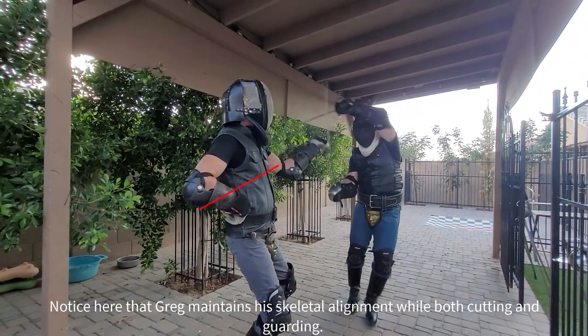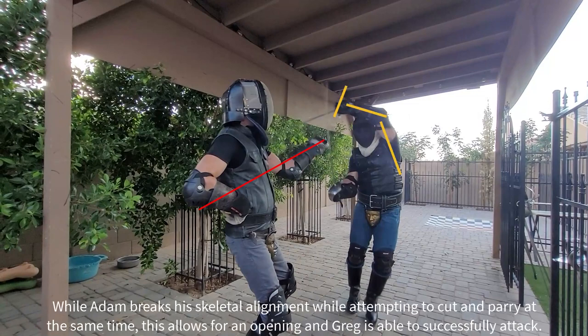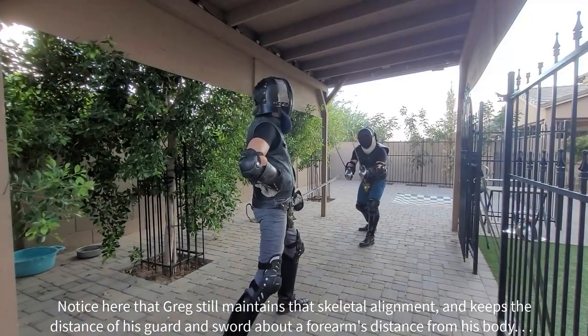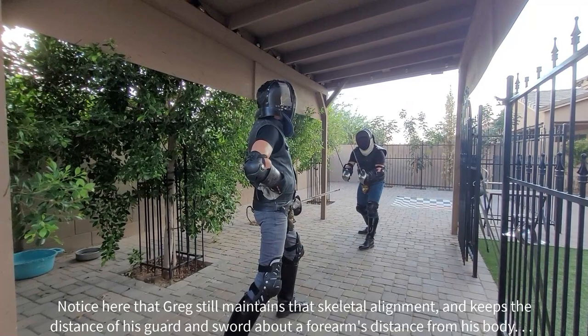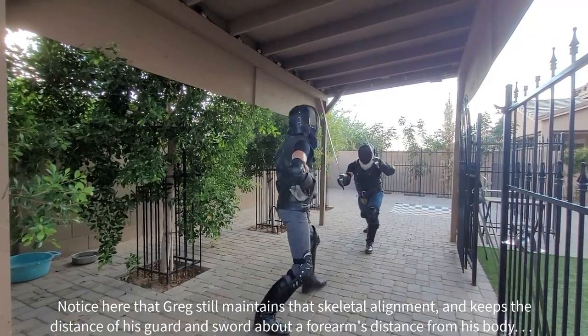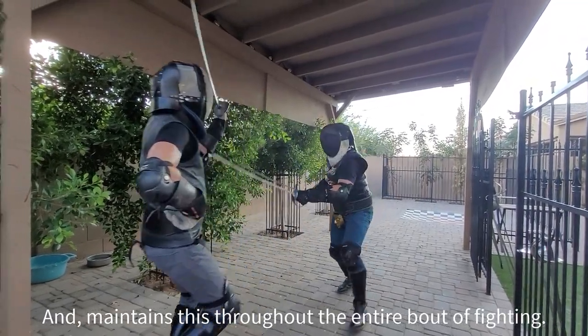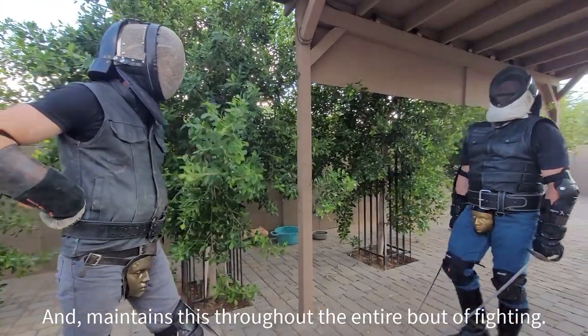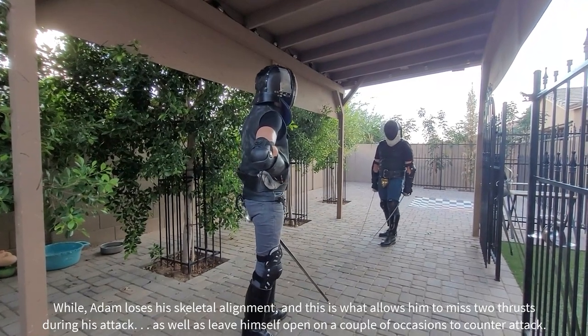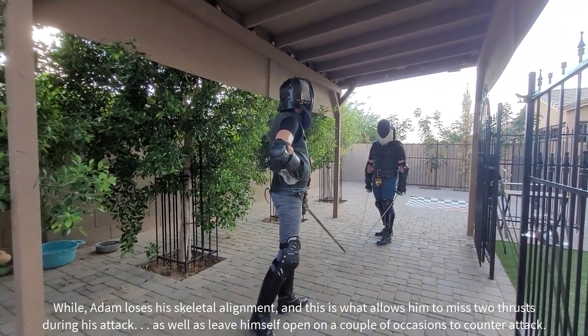Notice here that Greg maintains his skeletal alignment while both cutting and guarding. While Adam breaks the skeletal alignment while attempting to cut and parry at the same time, this allows for an opening and Greg is able to successfully attack. Greg still maintains that skeletal alignment and keeps the distance of his guard and sword about a forearm's distance from his body throughout the entire bout, while Adam loses that position — this is what allows him to miss during his attack as well as leave himself open on a couple of occasions to counter-attack.